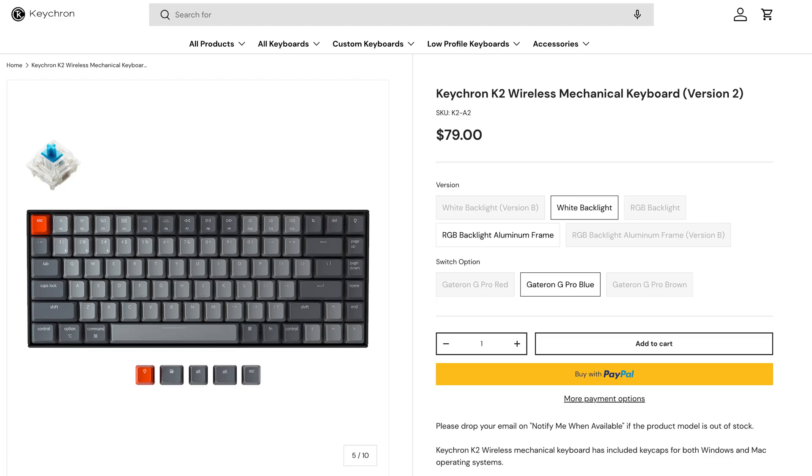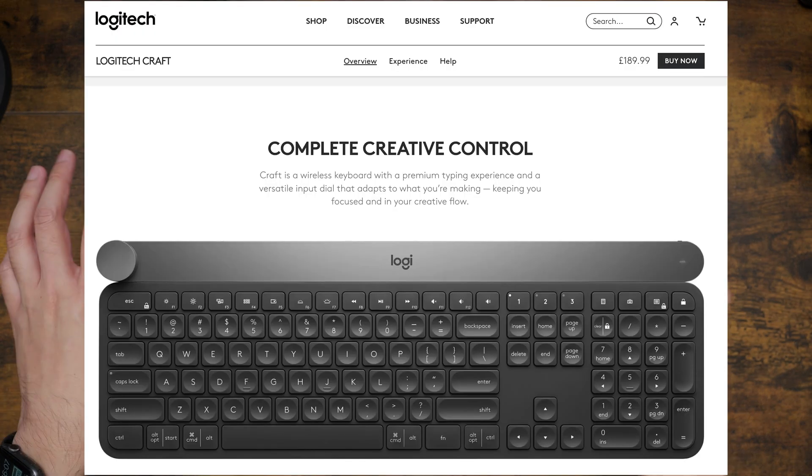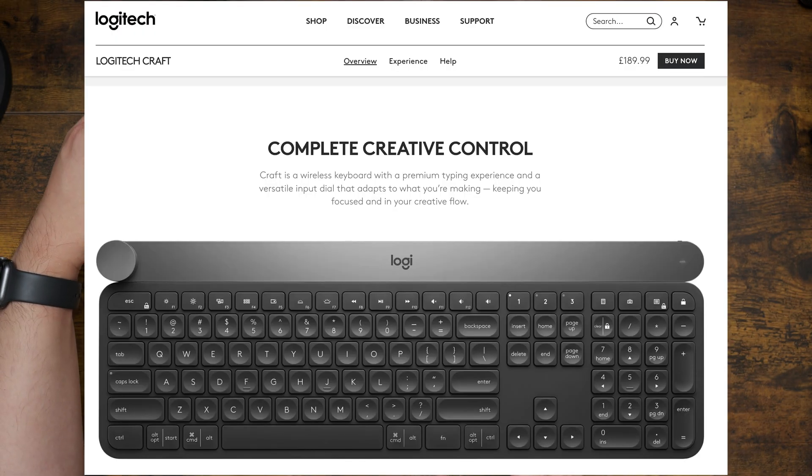Prior to this keyboard I had a Keychron K2 mechanical keyboard, and before that I had the Logitech Craft — the one with the dial at the top left. The idea with the Craft was that the dial could help speed up my editing process, letting me dial in exposure, white balance, and contrast.